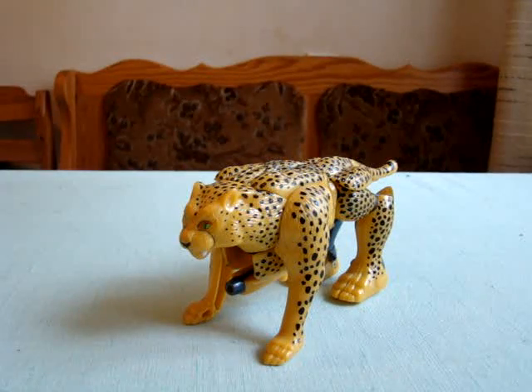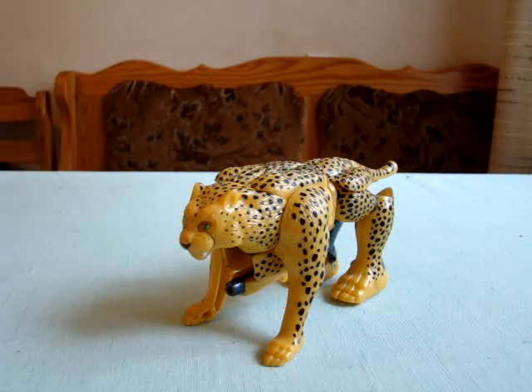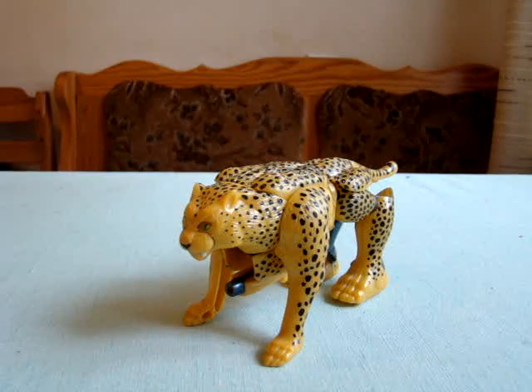There he is, our little guy. Today we'll take a look at the original Cheetor. I still haven't got the Universe Classics new Cheetor, and I will probably get him — probably cheap, because nobody wants him for some reason. Wonder why.